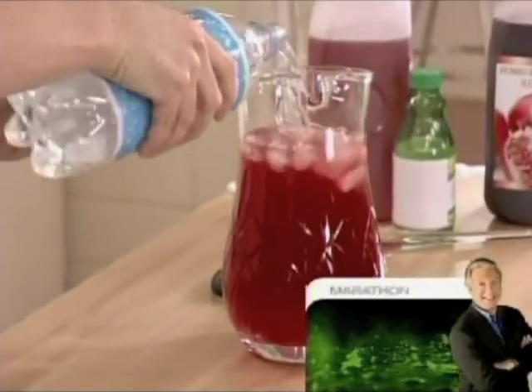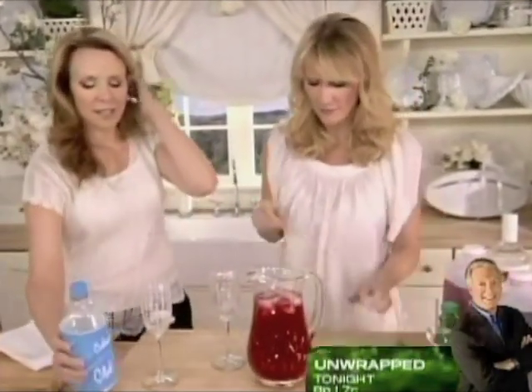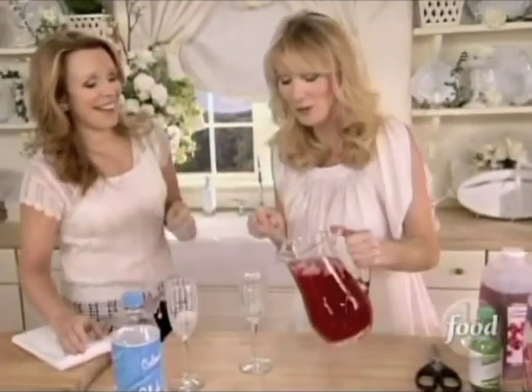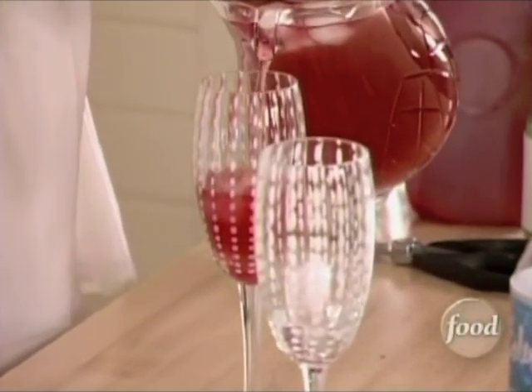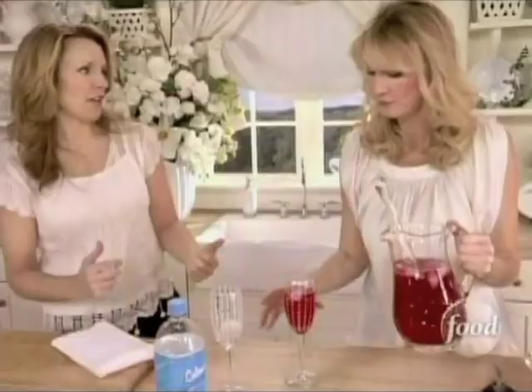Top it off and pour into glasses. How pretty is that? The color is great. It's almost like a pretty blush tone. And here's the 'passionate dream' part — it sort of looks like the color of passion.